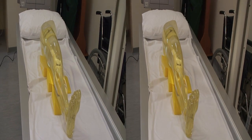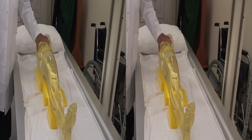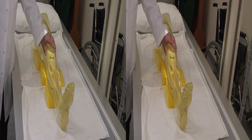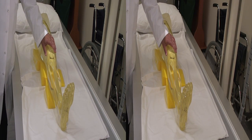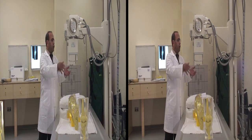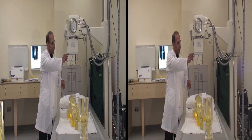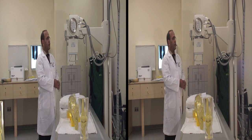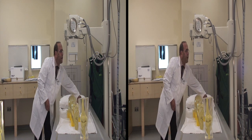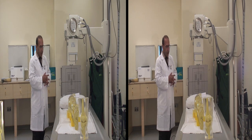For the knee joint we can do two basic views: anteroposterior (AP) and lateral. Today we will do just the AP view for the knee joint. The cassette is already set. We also have to be sure that the distance from the x-ray tube to the table — which we call the SID — is around 40 inches. Now the x-ray tube is set and the cassette is aligned.